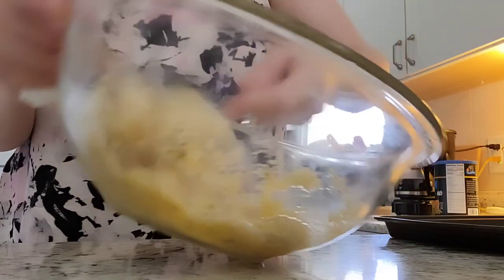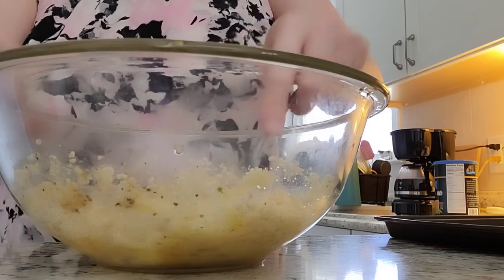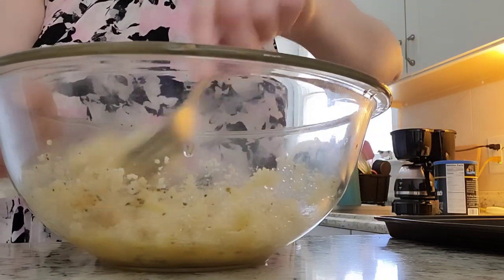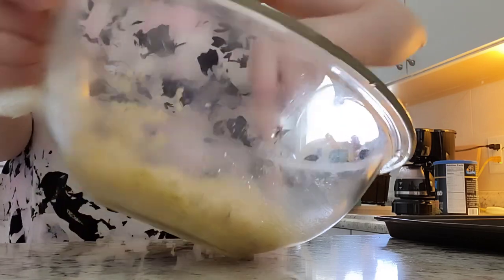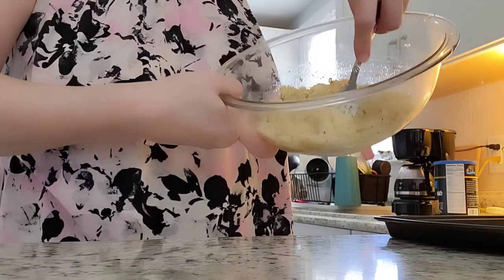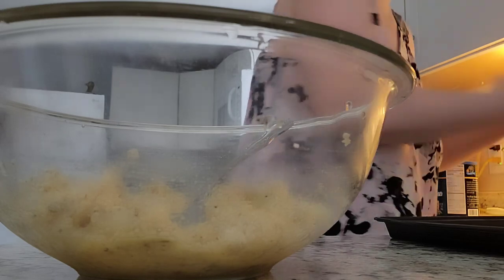I forgot to lock the other side of the crate, so when my husband brought him back in the house, Bear thought everything was fine and decided to run through the house — like a Beethoven movie. Anyway, you want to have it like that — like a mixture. Now my ground turkey still has some frozen spots in it but not really.